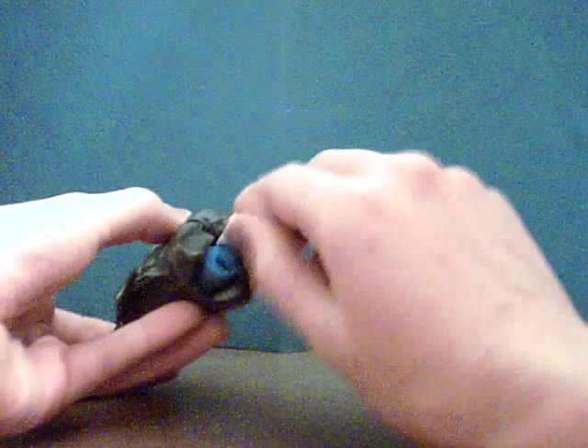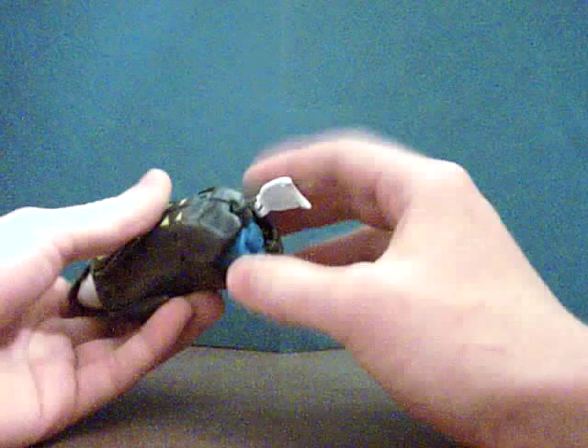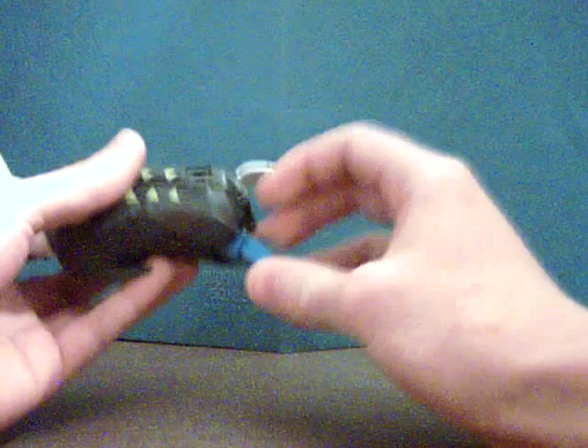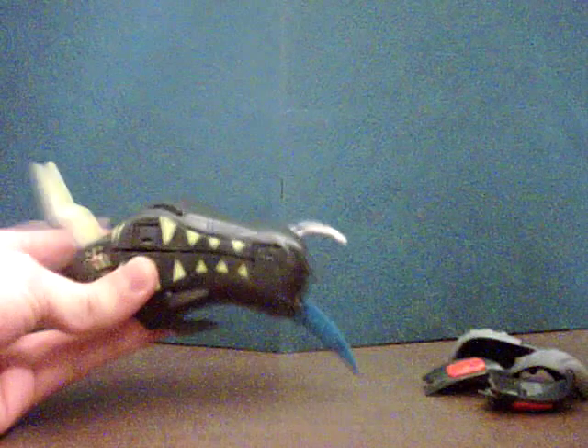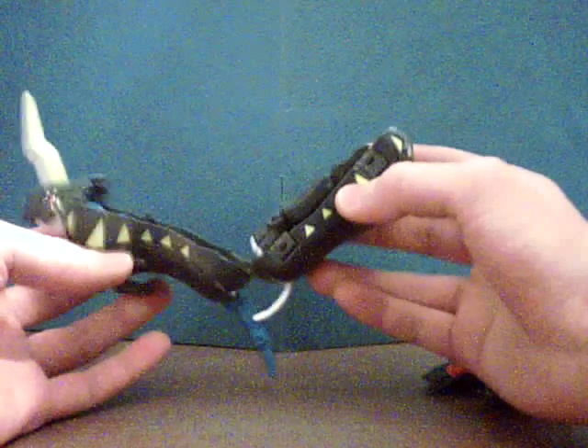Next, take this flap here, fold it back a bit just to make things easier. Go ahead and take the tail out, fully extend it. Now he's starting to look a bit more transformed. Pull this back and prepare to have fun as you rip the head out. I just love doing that.